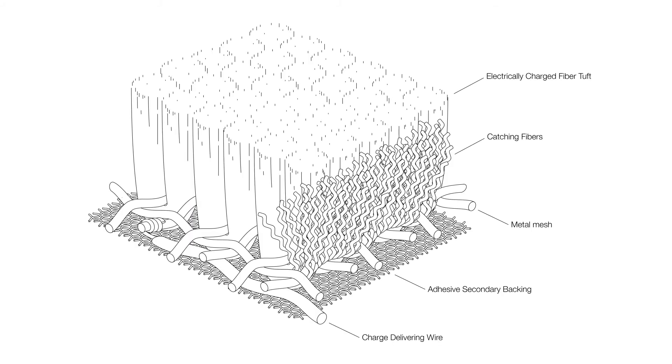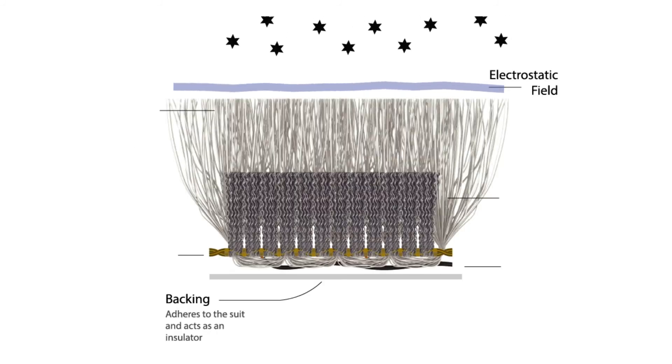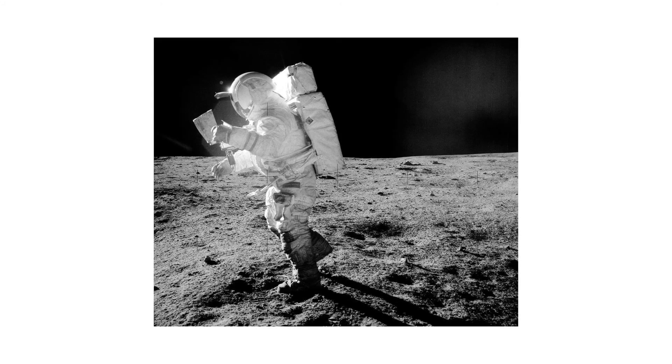This novel combination of technologies — high-density fiber and regolith-repelling electrostatic charge — will ensure the effectiveness necessary for astronauts to safely conduct lunar surface activities on the moon. Thank you so much for your time, and we look forward to hearing from you.